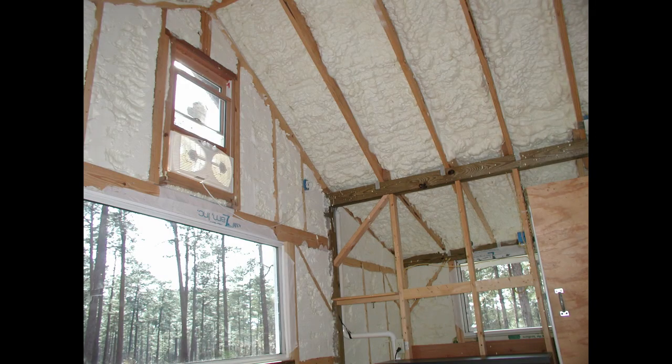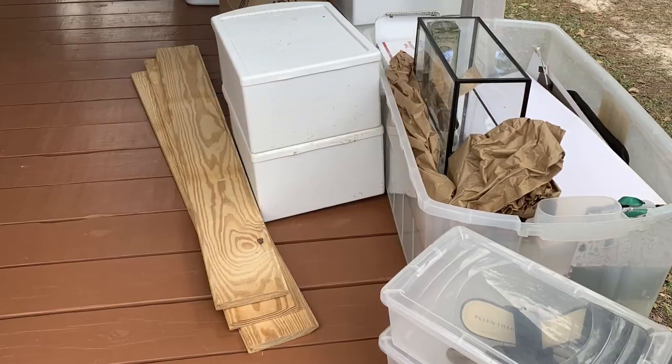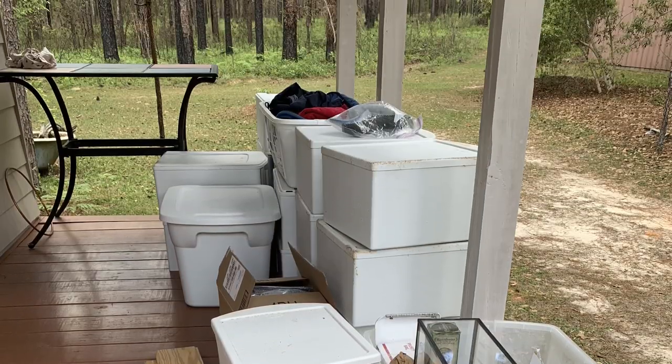I'm going to talk about some construction details as well as maintenance that I do on my house. I'm doing an intense spring cleaning where I move everything out so I can scrub underneath it, so I thought it would be a good time to do a tour of the tiny house.